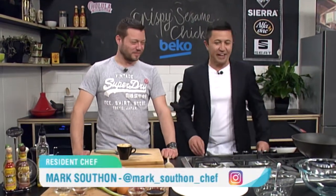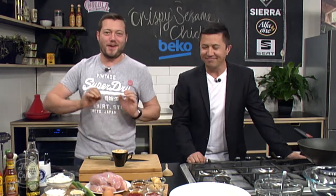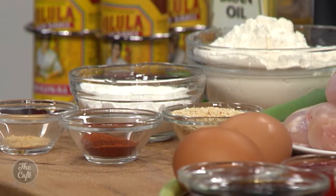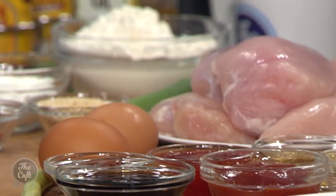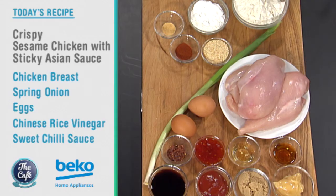Mark, you're never alone in the Beko kitchen because I'm here, and I don't know whether that's a good or a bad thing. My trusty sidekick. Well, I'm ready today because it's my birthday. Happy birthday! And I put a chicken recipe on especially for you because I know how much you like chicken. I do love chicken. Really simple — going to make crispy sesame chicken, and then we've got this beautiful Asian sticky sauce to go with it.